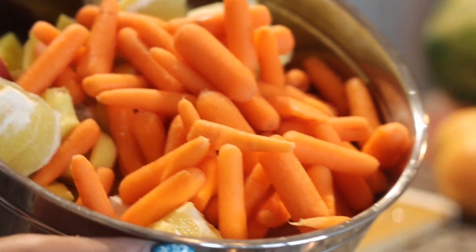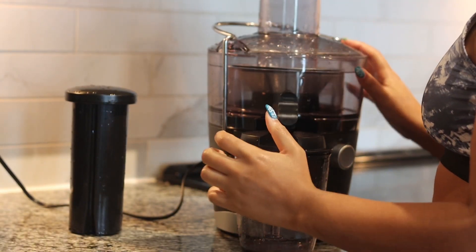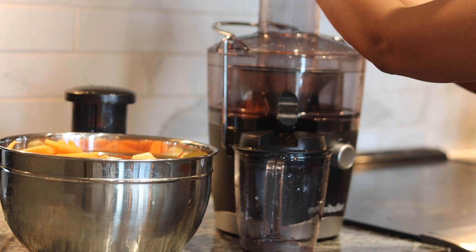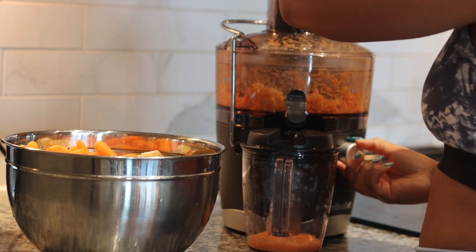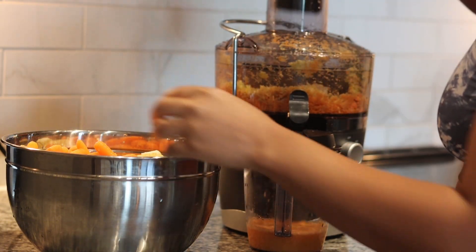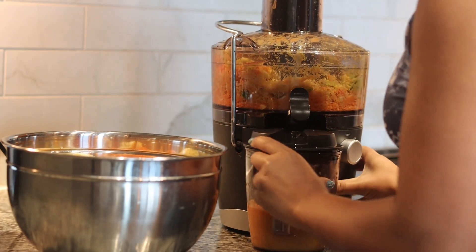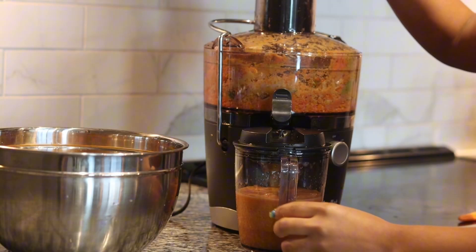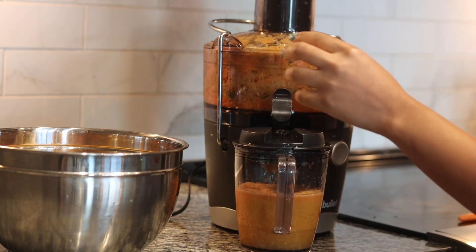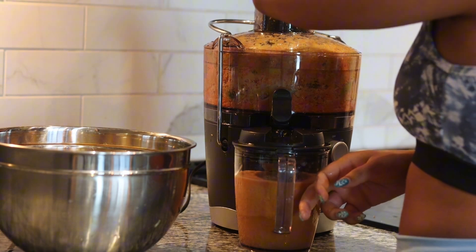These are the carrots I'm going to be using — don't talk about my baby carrots, they're still gonna get the job done. There were no more regular big carrots in the store, so we've got baby carrots. I'm using my NutriBullet juicer — I love this so much. If you're looking for a great beginner-friendly, affordable juicer, definitely check this one out. I think it's somewhere between 60 and 80 dollars, so it's very much on the affordable side compared to other juicers that are very pricey.